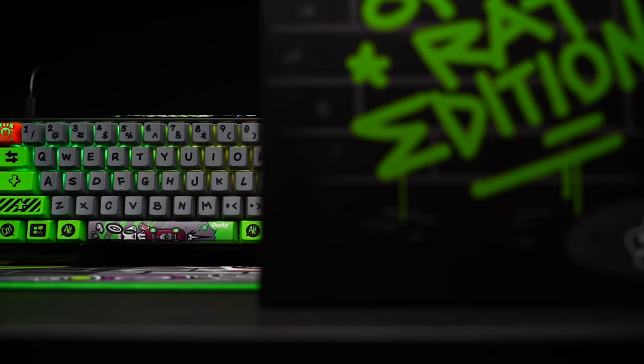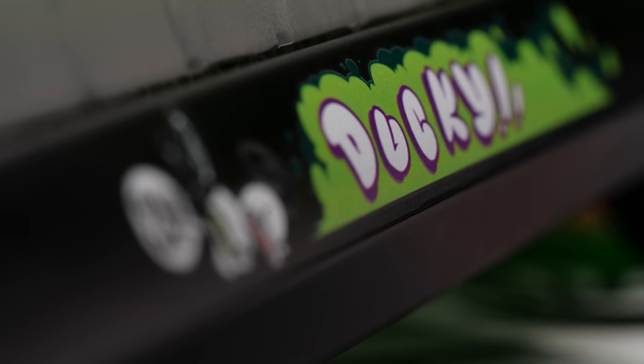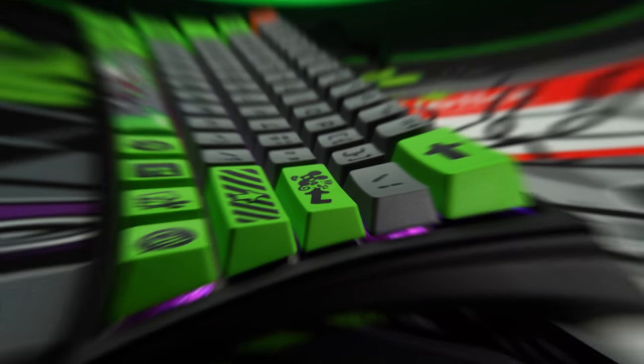I don't even know where to begin with this thing. It's hot swap, obviously — that's the real headline here. But every angle and surface of this thing is covered in graphics. This is the exact moment where the love it or hate it thing kicks in. At least you know immediately if this is for you or not.